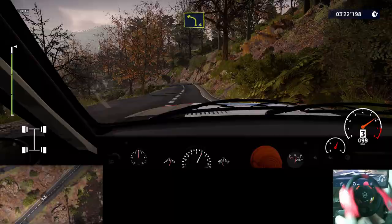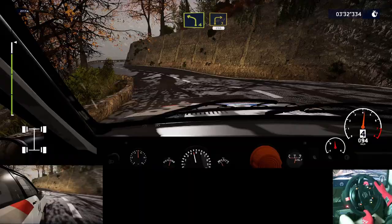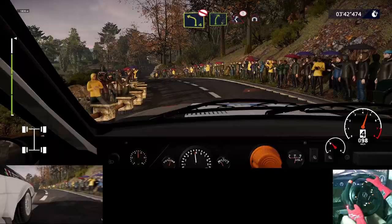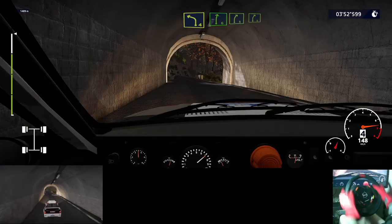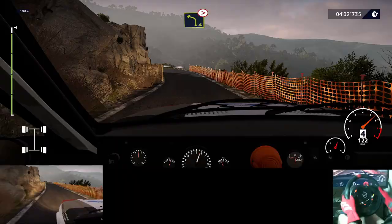Left 4 short, and left 4 short, into right 5, tightens 3, and left 4, keep into right 3, 250. Right 5 short, into left 4 short, don't cut, and right 5, caution, left right 4, small cut, into tunnel. And left 4 long, into right 6, and right 5 short, into right 5 short, caution, brake, square left, small cut, 80.